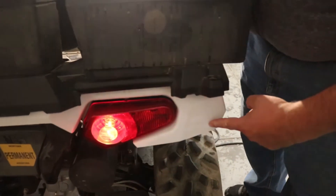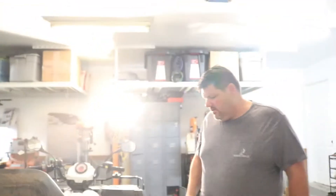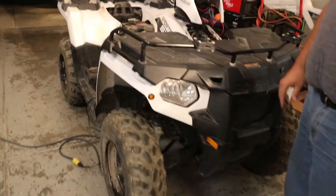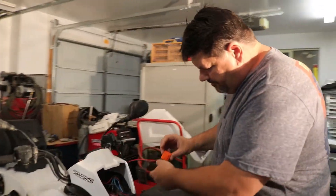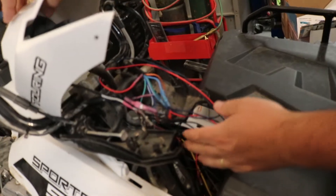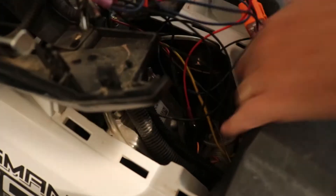Instead of putting an LED out here, we put it inside here. And then up here you'll see the front one that we installed. It's actually switched to the key. Here's our flasher, going to be mounted down here on this bracket. We'll show you that in a little bit.